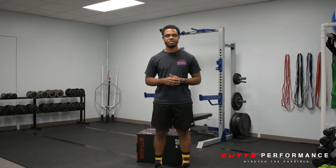Hey, what's up CP Crew? My name is David. I'm the head trainer here at Cush Performance, and today's Wednesday workout of the week is the Jefferson Curl.